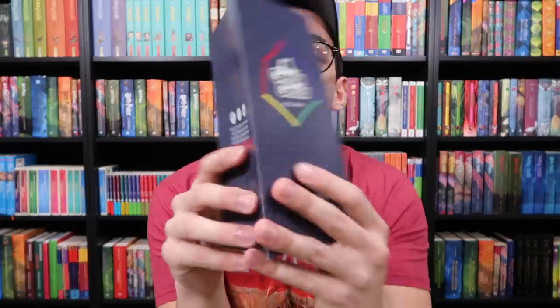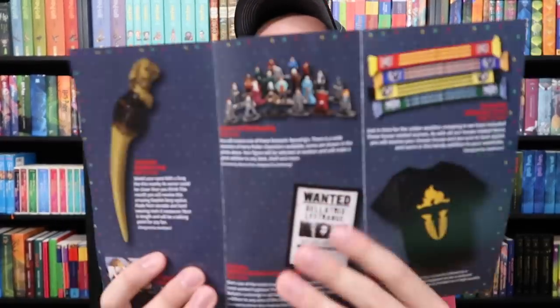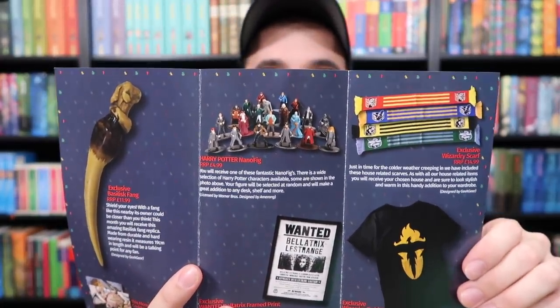Let's look at the information pamphlet first. It has the Geek Gear logo on it. I can already see what's on here — it's a basilisk fang. That's what I'm guessing is inside the package. And then the minifigs — it shows a variety of minifigs. I wonder if it's just random which one you receive. We received Harry in this box.